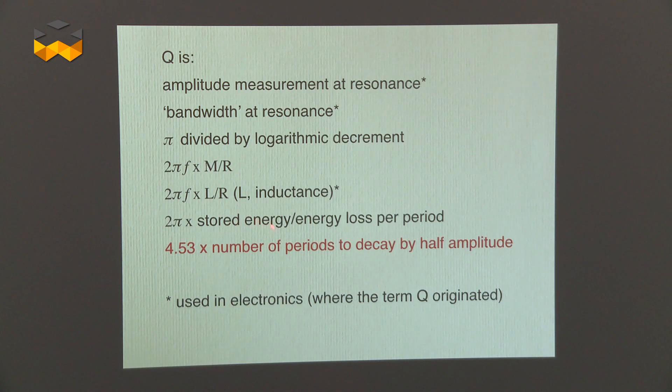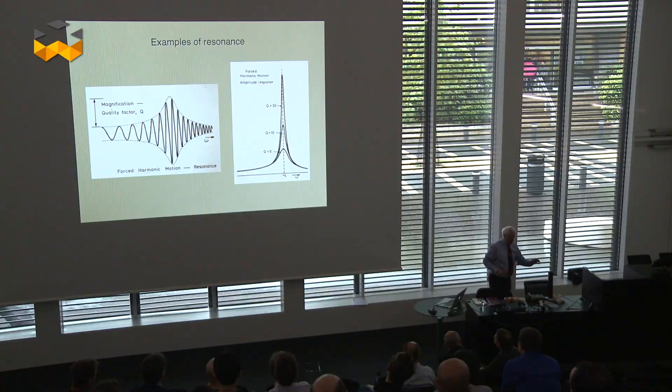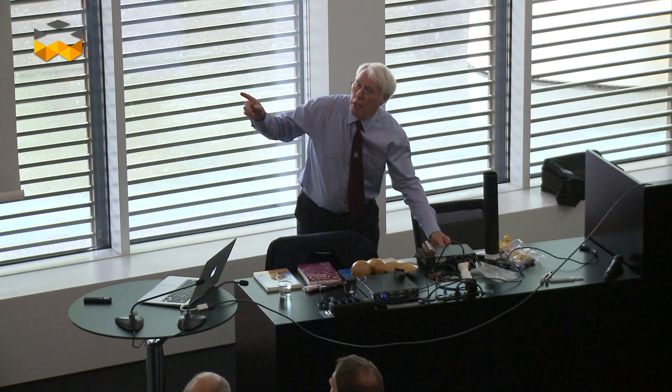Hello and welcome to The Watches TV. Let's talk technique today with the quality factor — in other words, the Q factor. The Q factor is the best indicator to determine the precision of a watch regulator. We attended a conference given by Mr. Douglas Bateman, an English physicist and specialist of this field, so let's go and listen to him.